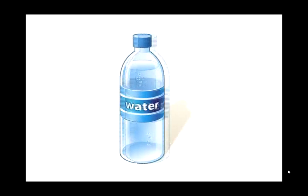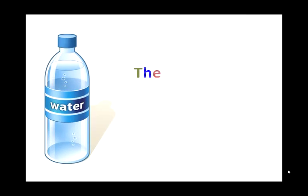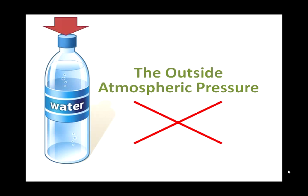Let me explain this experiment. I'll show you why water does not come out while the bottle has a hole. It's because of air pressure. When the bottle has a hole but the lid is capped, the outside atmospheric pressure cannot get into the bottle to push on the surface of the water, so the water does not shoot out.